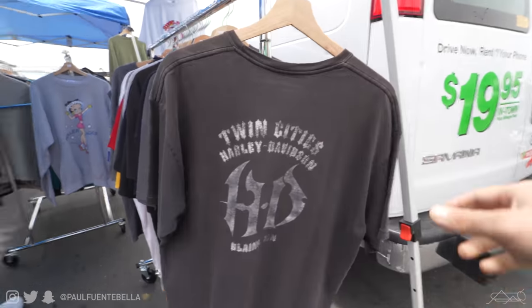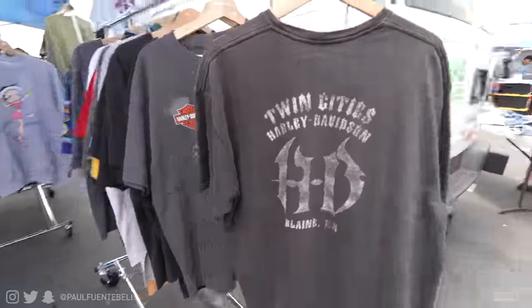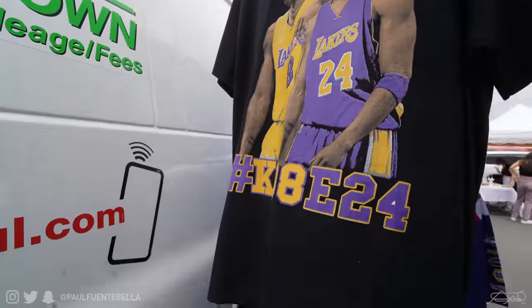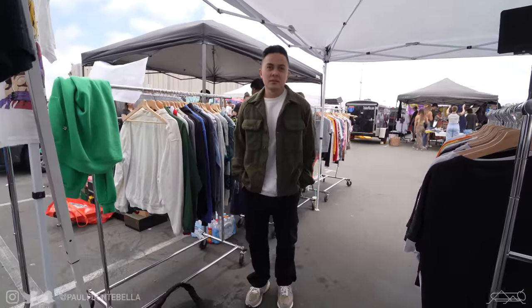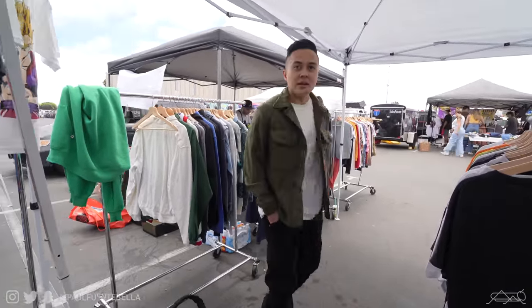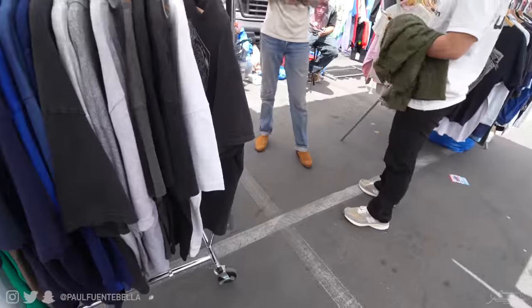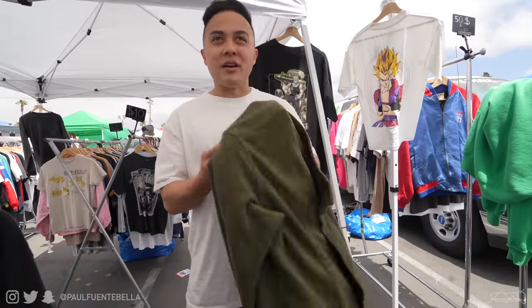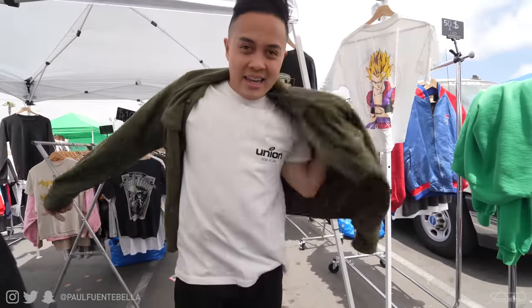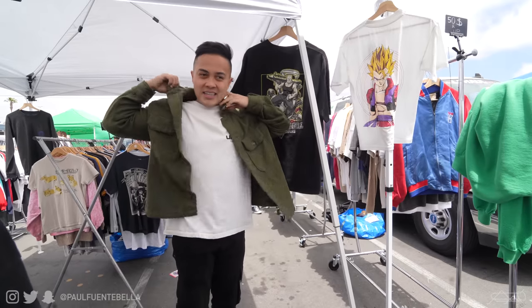Trying to pick up a bunch of good tees for the summertime — boot like Kobe, very fire. It looks pretty good. Oh, it actually fits well! Yeah, yeah. First purchase of the day — that's pretty cool. We've been here for like what, five minutes? I'm gonna just wear this today, it goes with the sneaks.